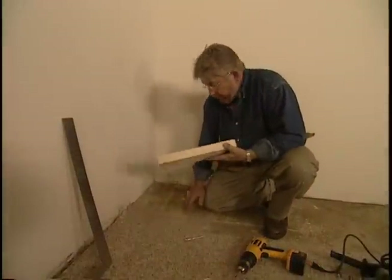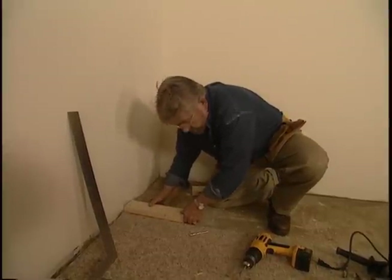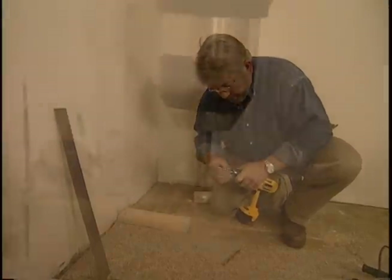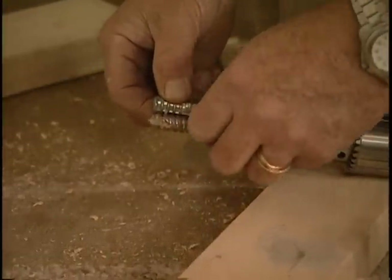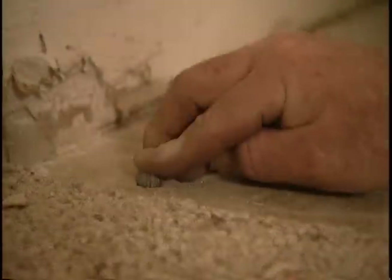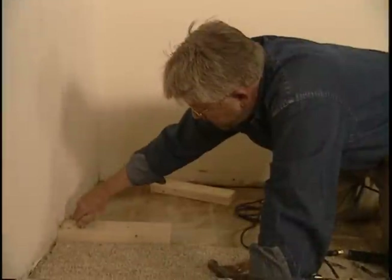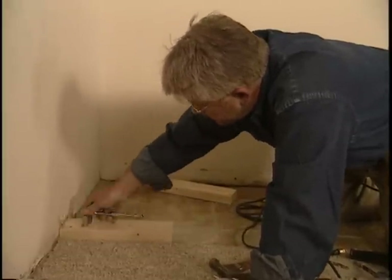We'll begin by putting down this bottom plate. This is going on to concrete down here, so what we'll have to do first of all is drill some holes into that concrete, and that means using a masonry bit. I drill a clearance hole through the wood block, or bottom plate, which also starts the hole in the concrete. To prevent drilling too deeply, we'll wrap a piece of black tape around the drill bit — when the bottom edge of this tape reaches the concrete, we'll know it's time to stop drilling. I slip a lag screw through the 2x4 and into the lag shield, then snug it tight with the socket wrench.